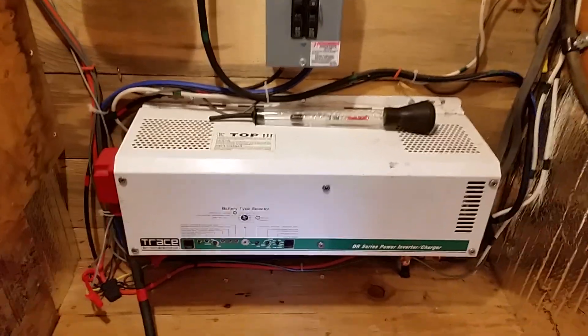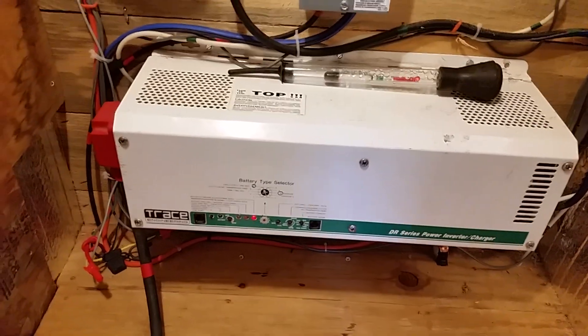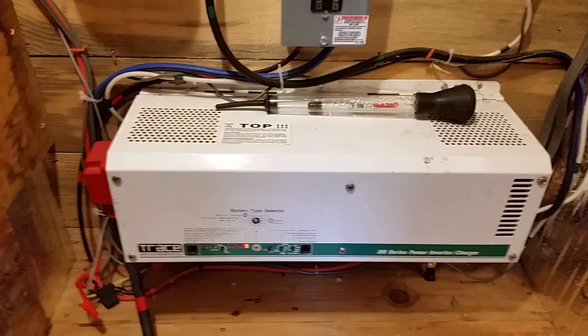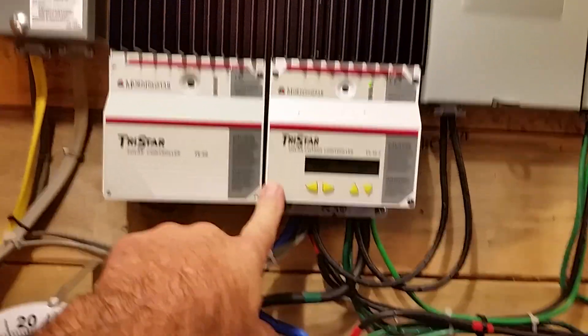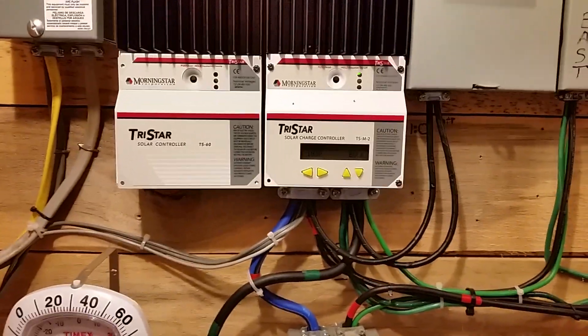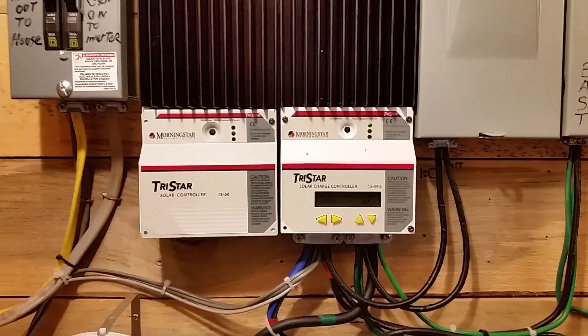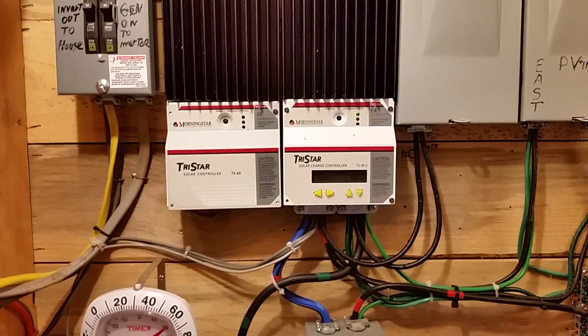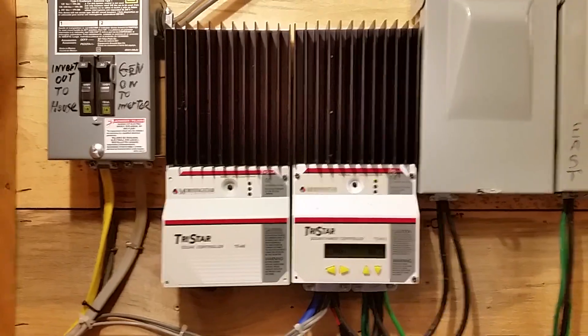I'm still trying to get the return amps low enough so that it doesn't go into absorb mode so quickly. According to my TriStar, with the parameters I have set for L16s, it's able to put a whole lot more energy into this battery bank — close to what it looked like today, 150 amp hours more. For some reason this thing actually goes into float when the solar can put another 150 amp hours in.